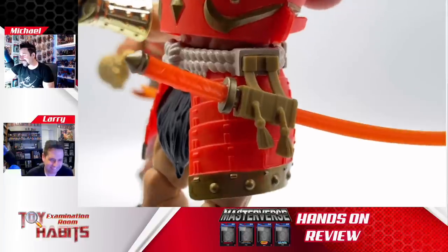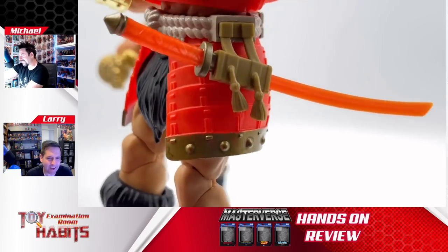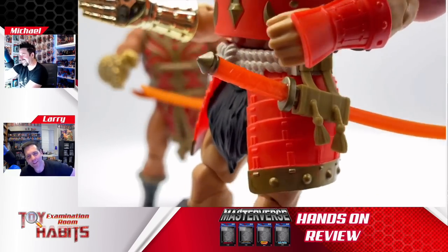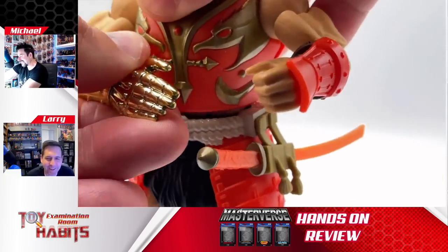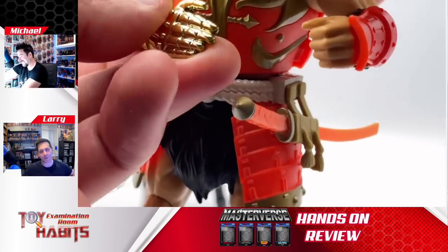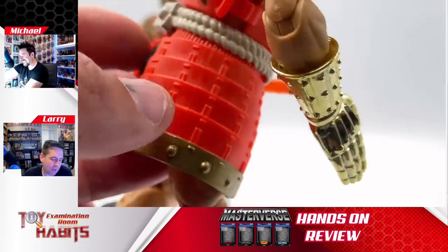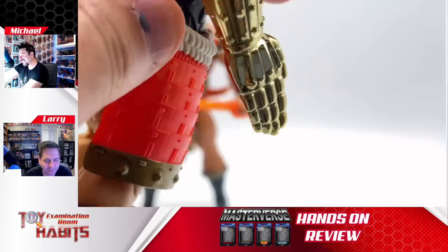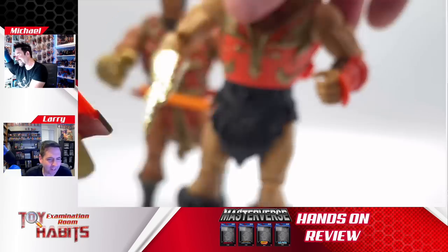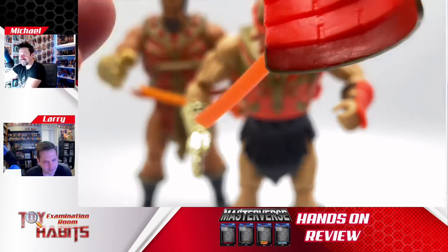I was doing some posing photography with him trying to grab his sword and it just felt really weird. Maybe he's double-jointed at the elbow and can flip it around. Usually if you were drawing it with the right hand it'd probably be fine, but I almost think you'd want that scabbard flipped around. It's just thinking about these things maybe too much, but functionally, how would this work?